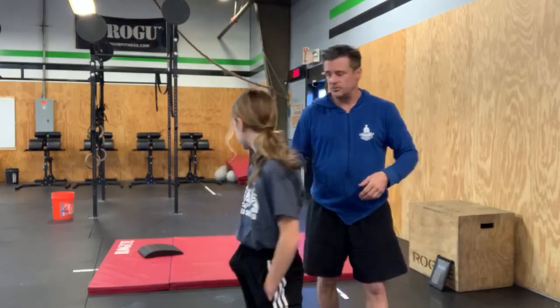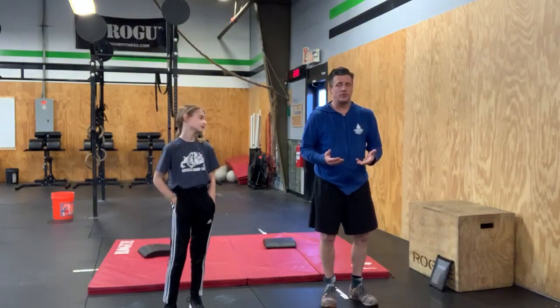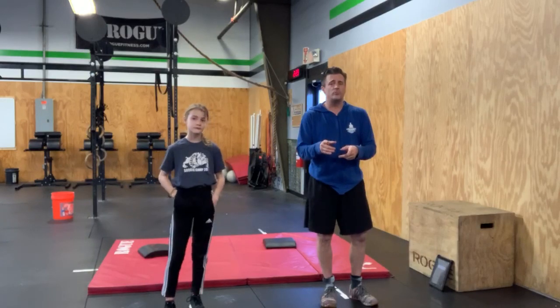Find yourself a space. If you need to press pause, do it now, then press play when you're ready. Claire and I are going to get set. I'm going to turn up the music, but before I do that, let's show you the movements.